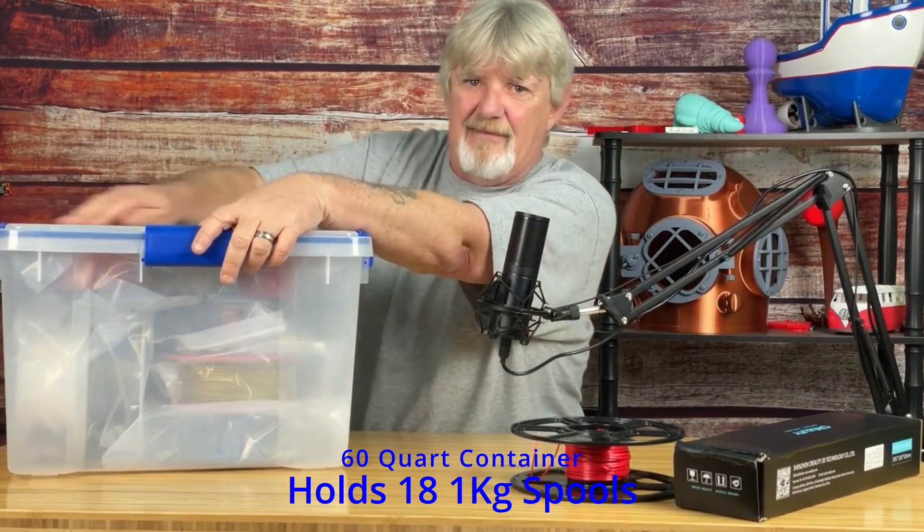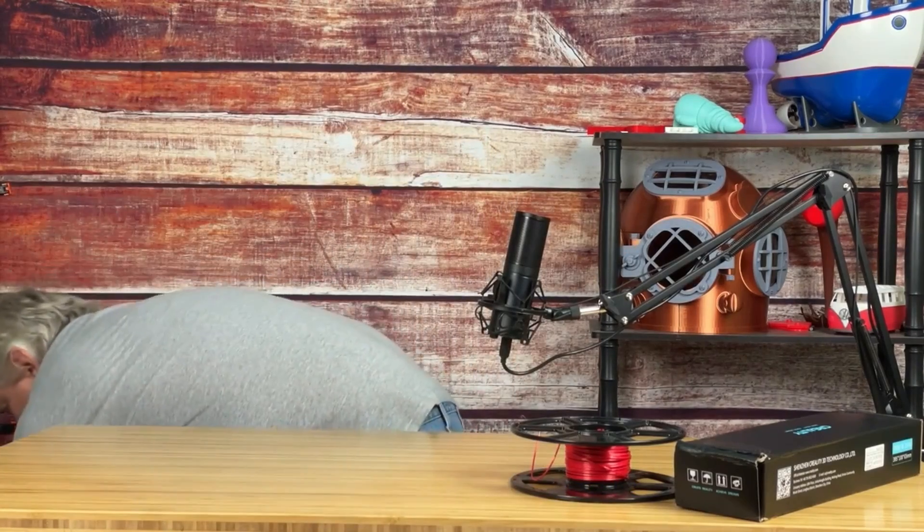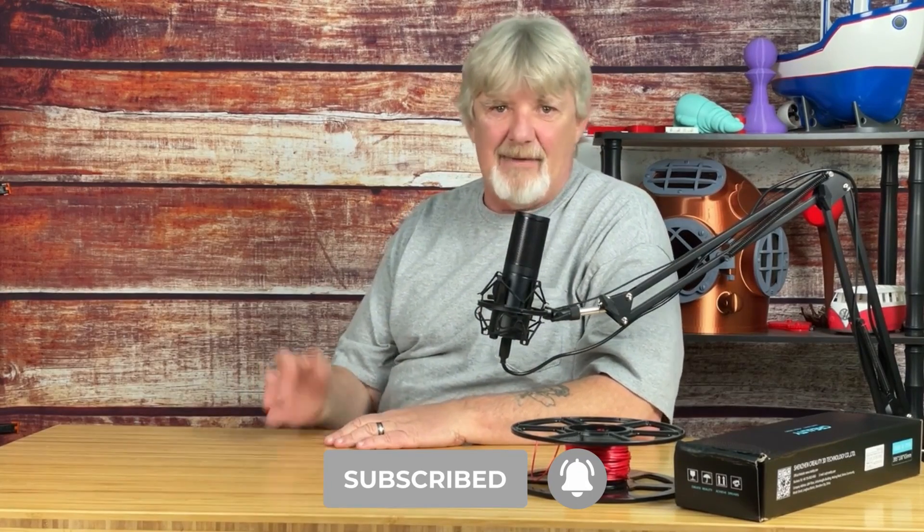This is a 60-quart container — they do have bigger ones and smaller ones. Am I overdoing it? Maybe. Probably. But I'm going to go a step further.